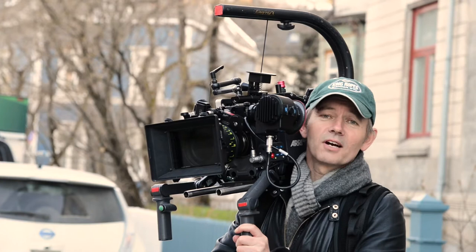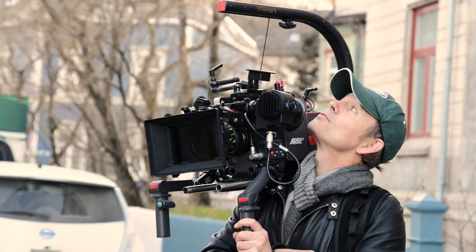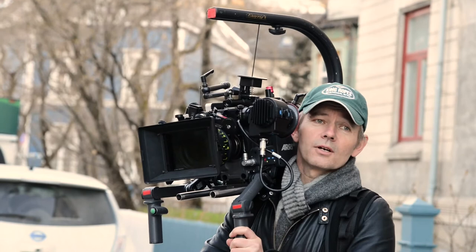I started using EasyRig a very long time ago. I think I was one of the first users actually, and the first EasyRig was the prototype, very different from what you see today. I was at that time shooting a film called Beck — the first Beck — and of course it's a series of many films. We shot on 535B, and it's a monster of a camera.